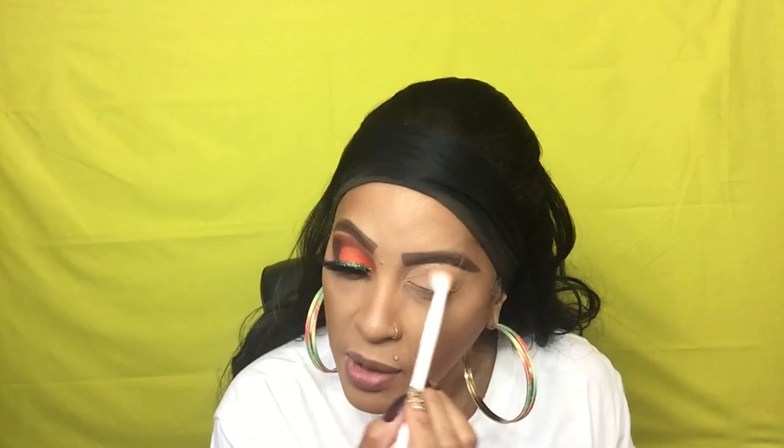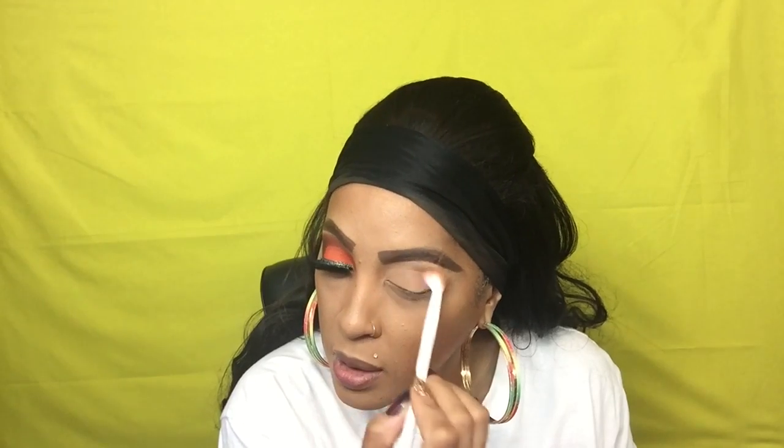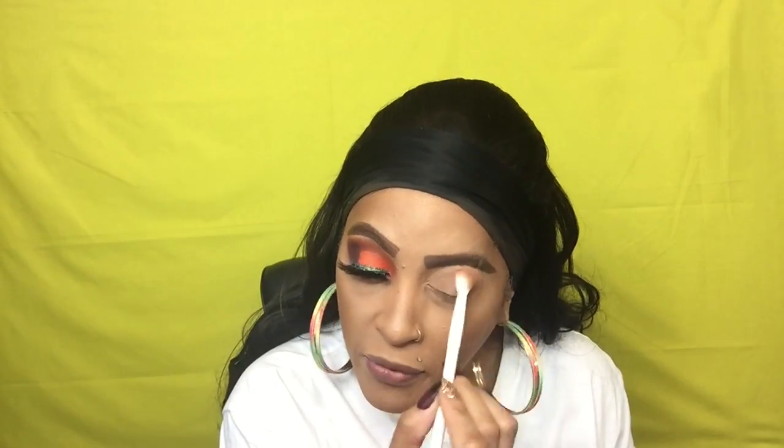This is a waiting — wow — eyeshadow brush. I used to use these all the time, then I switched to Morphe brushes and I just started using those ever since. But these are some really good affordable brushes, especially when you're first starting out in makeup. You can get these at the Dollar Store and the Dollar Tree, and you can also order them off the website for a dollar.